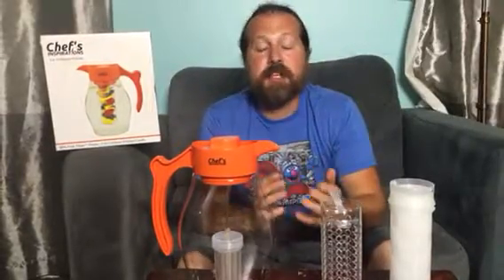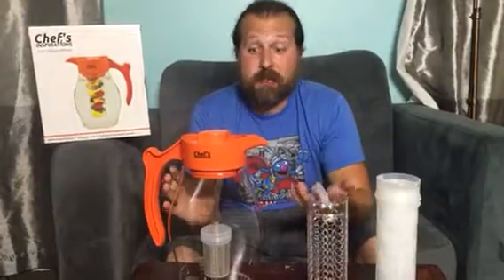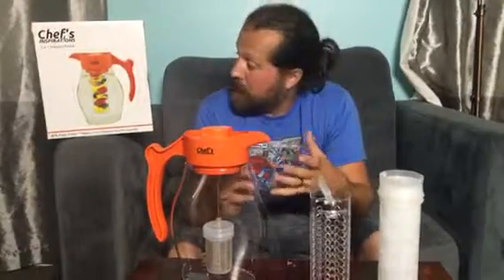Hey everybody, welcome to Non-Perfect Parenting's review of Chef's Inspiration's Infuser pitcher. Now this is a really nice pitcher, and the reason is you get a great easy way to infuse teas, fruits, or whatever you want into your water.